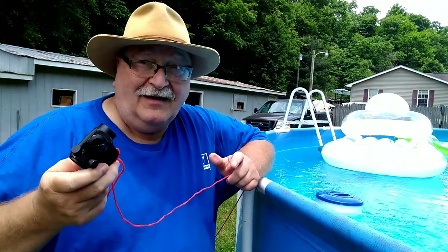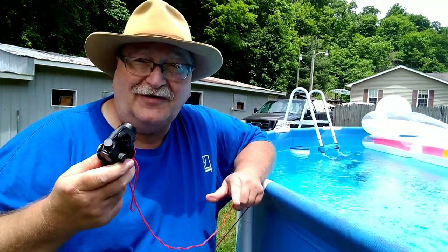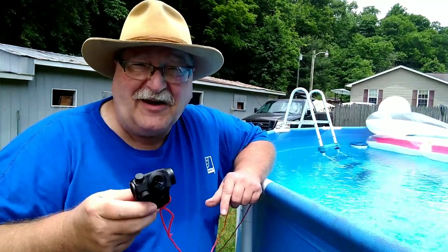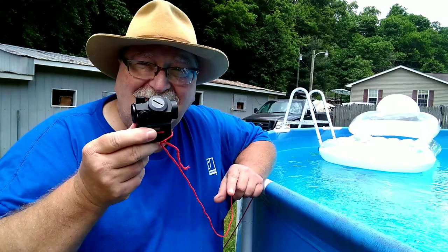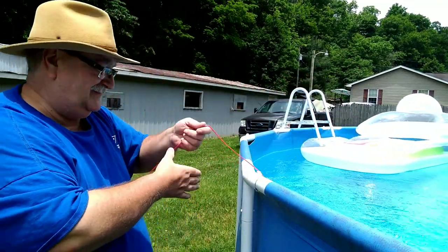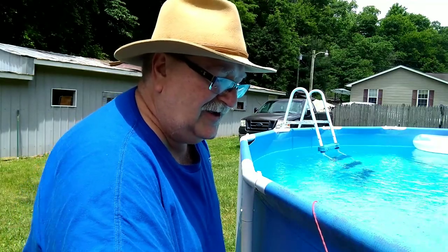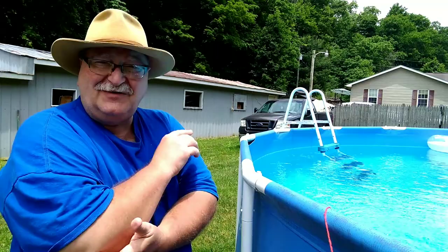We've had it in the pool for 30 to 45 minutes, it sat out in the rain for an hour, and now we're going to put it back in the pool for another 30 minutes — that's if I don't forget it again. When we pull it up, we'll take it inside and look at it. If it survives this, we're going to put it on something and see if it'll hold zero. In the pool it goes, and we'll come back and get her in a little bit.